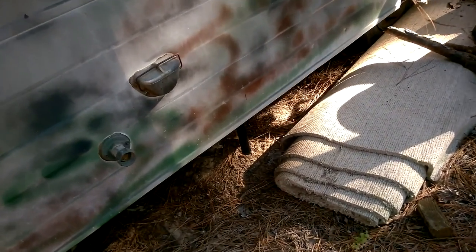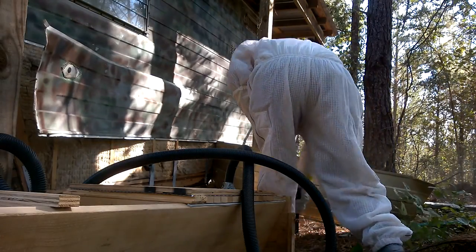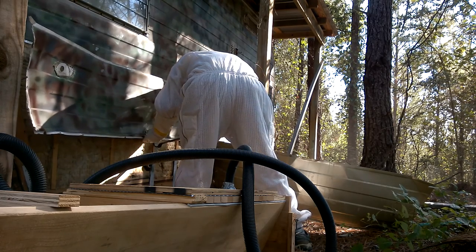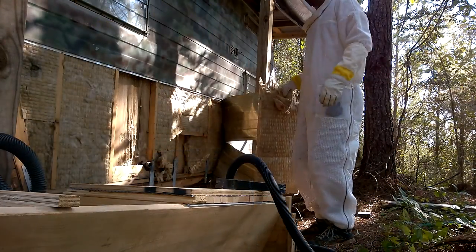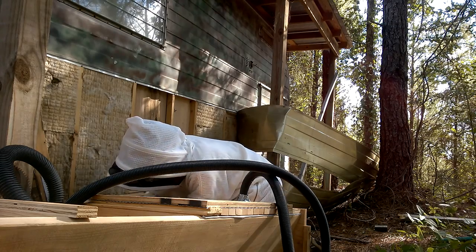I suited up and we originally thought the bees were up in the walls of the camper. So I peeled back two pieces of tin and removed some of the insulation and they were not there. The only other place they could be was underneath, so I pried the tin down where I could see what was going on in there — and that's where they were.